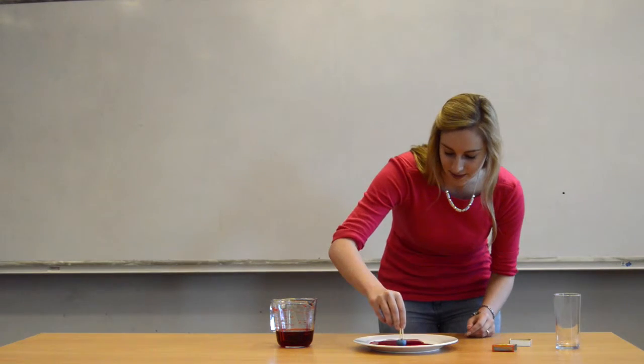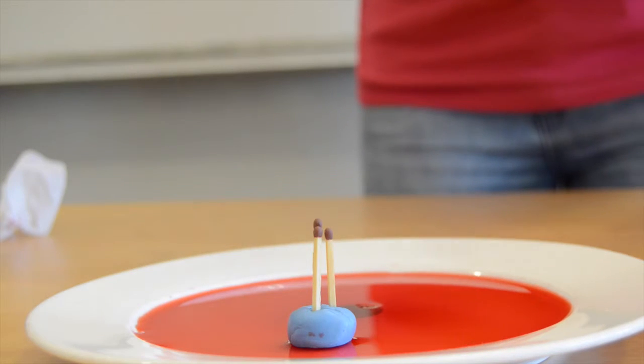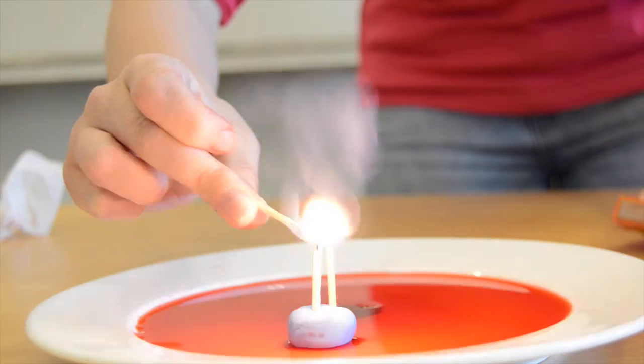Now put this onto the plate and then what you need to do is get an adult to help you light the matches and then put the glass on top upside down.